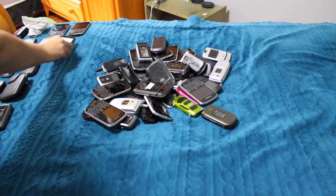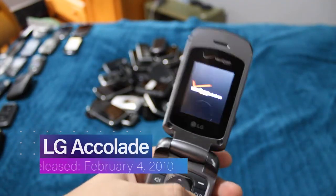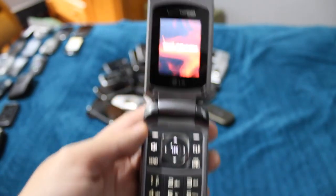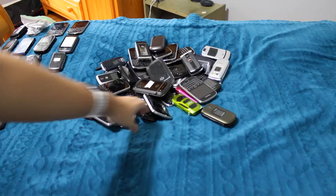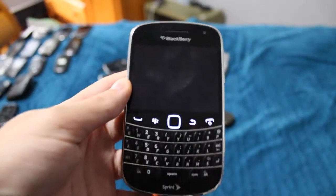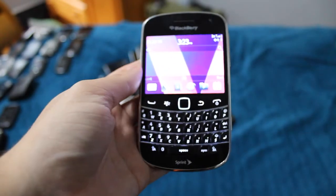Moving on to the LG Accolade. I still really like this phone — I don't know why, the design is just nice to me. This phone really gives me no issues, which is just nice to see. Next is another Bold 9930, working with barely any battery life left. Works just fine.